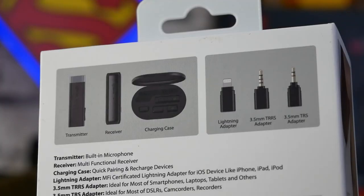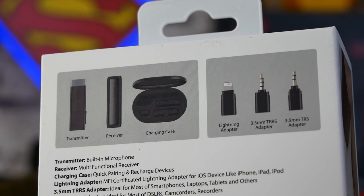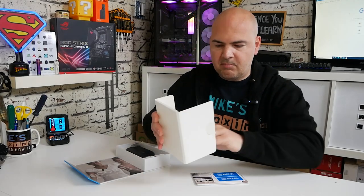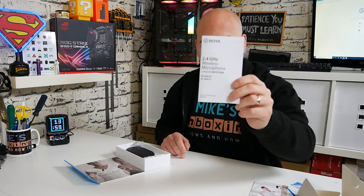Your mileage may vary. On the back of the box it goes into some detail about what you actually get in the kit — we'll have a close-up of that on screen. Inside the kit it's a pretty nice-looking deal. You get your usual bits and pieces from Boya: a Certificate of Authenticity, a couple of stickers, a warranty card, some information about how the device works, and a detailed instruction manual.